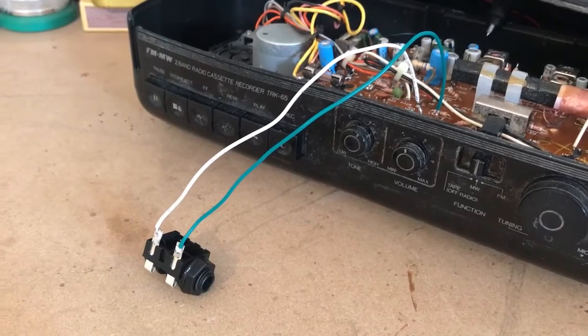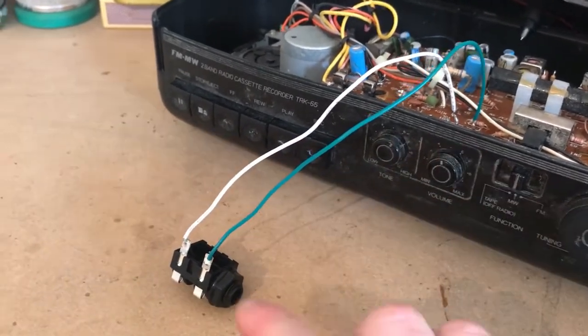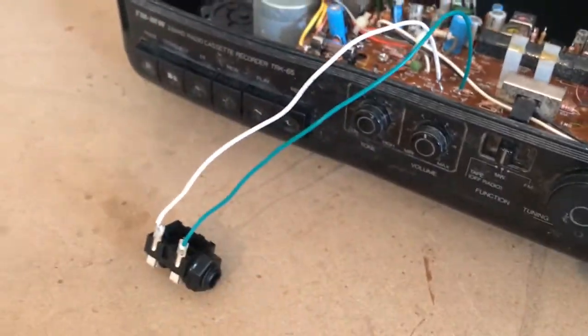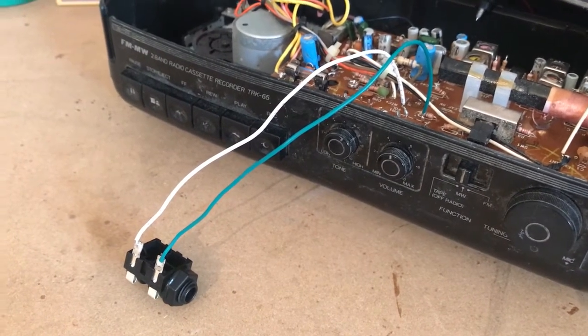So that is our quarter-inch jack wired straight to the volume of the radio — two wires connected straight to the volume potentiometer. It's a nice modification to do with some really dirty, gritty results.